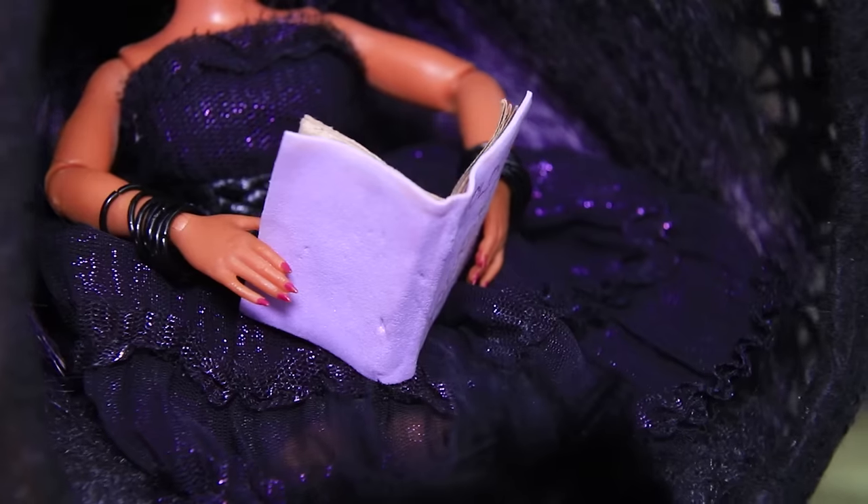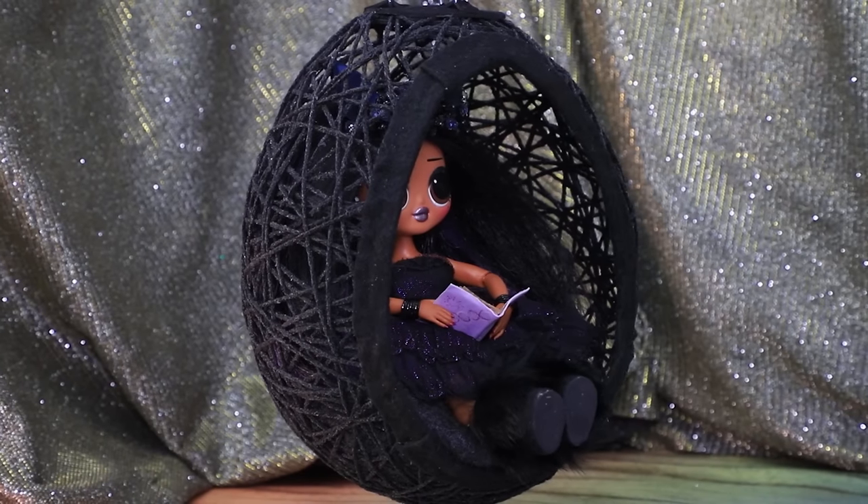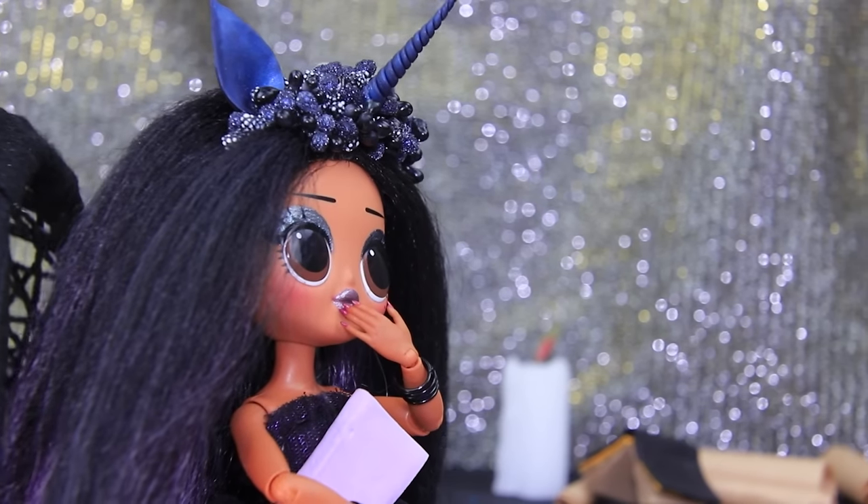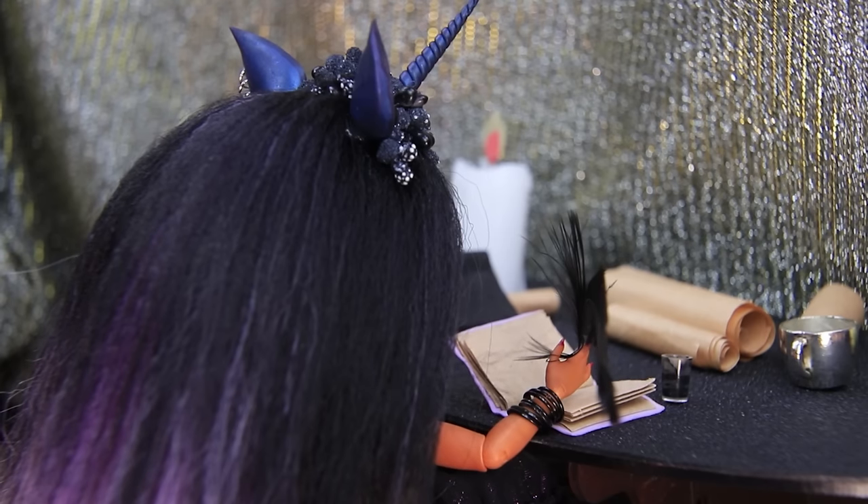Sylvie loves hiding in her cocoon — it really inspires her. Oh, she got an idea! She knows how to end her book! I need to write it down before I forget!